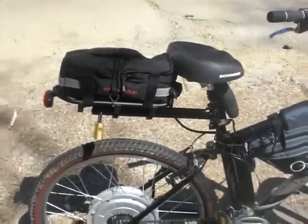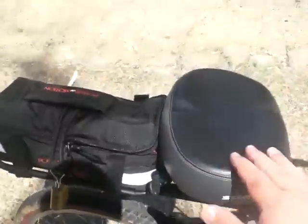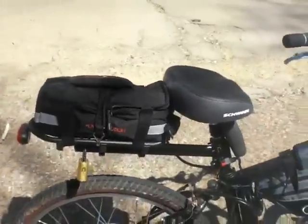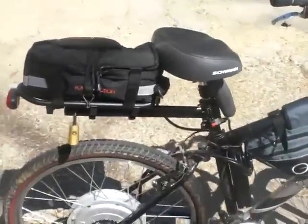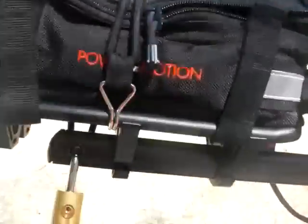Here are some modifications I did to my bike. First thing I did is I put a Schwinn — what I call a Harley style seat — it fits your bottom better. It doesn't pedal as well, but you ride a lot more comfortably, which is what you do on an electric bike more than pedaling. If you want to pedal, you can still stand up and pedal. The seat post rack is a Journey.